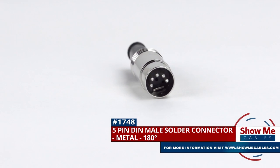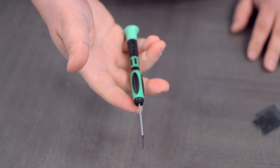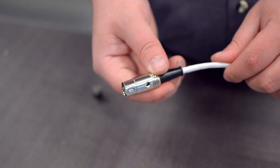This is the 5-pin DIN male solder connector. To install, you will need the following items: low voltage cable, wire strippers, a small screwdriver, solder and soldering iron, and the DIN connector. Start by inserting the boot over the jacket.